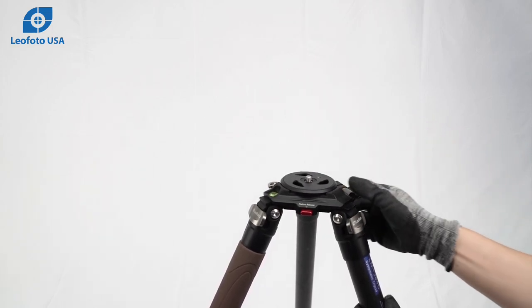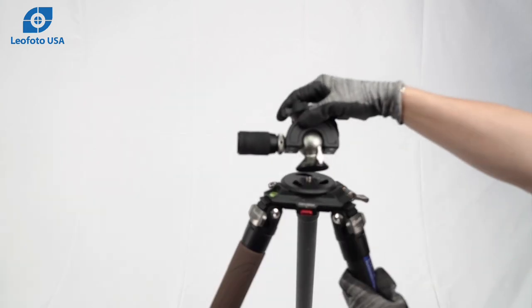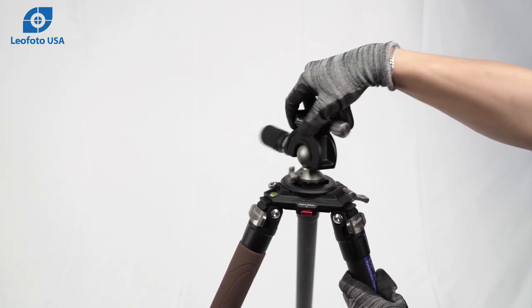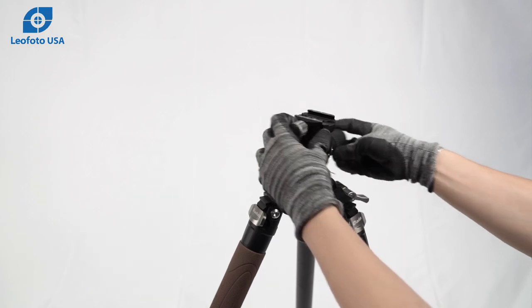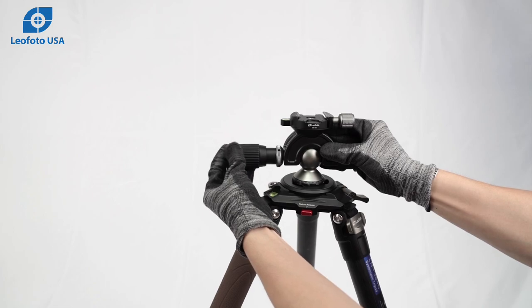With the platform attached, a ball head can be mounted directly via the 3/8ths mounting stud. Here is the MH series ball head. This ball head has an extendable handle as well as a tension dial and a panning feature.